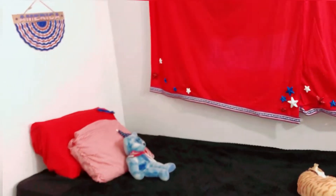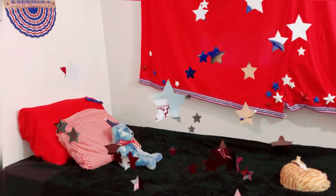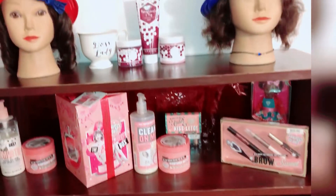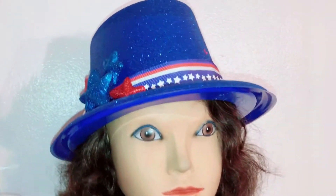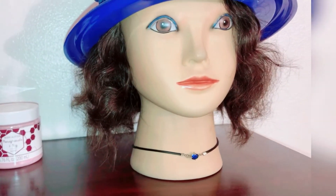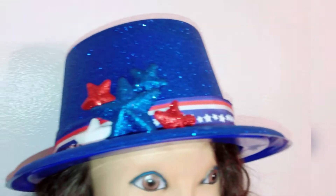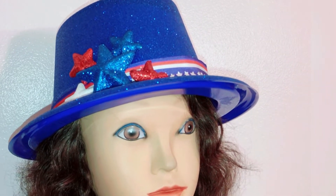That's how the bed area looks from far back. Now we're moving into part two of my video. Here is my display with my lovely little mannequins. The first one is wearing a hat - click the links down below to see where you can get it. I put a little blue necklace on her which is so cute. The hat is stacked out and you can find it in the links below.